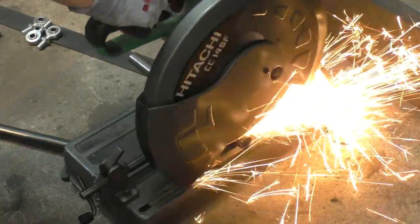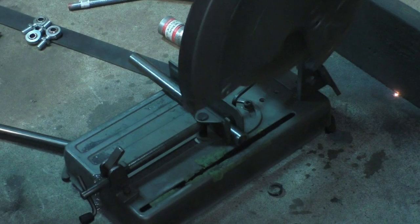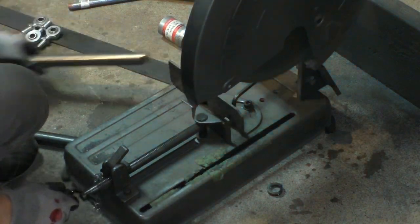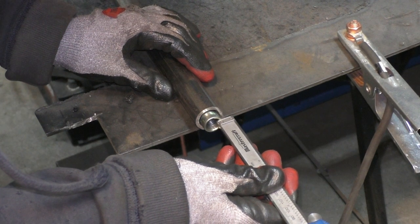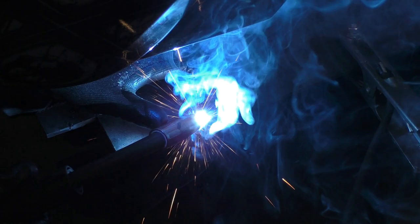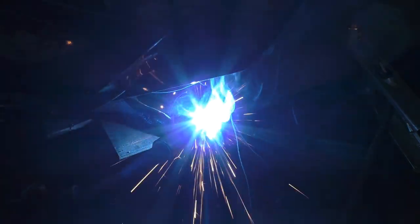For making the pushrods it was pretty much a repeat of what I showed in the last video — cutting the tubes to length, inserting the threaded part on both sides, and welding everything together. I apologize for not covering everything in too much detail here, but there's already a 20-minute video I made when building the front pushrod suspension where I explain all the benefits and calculations behind pushrod suspension. I'll link that in the description and add a video card.